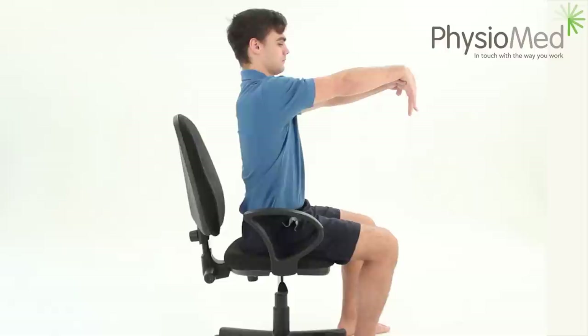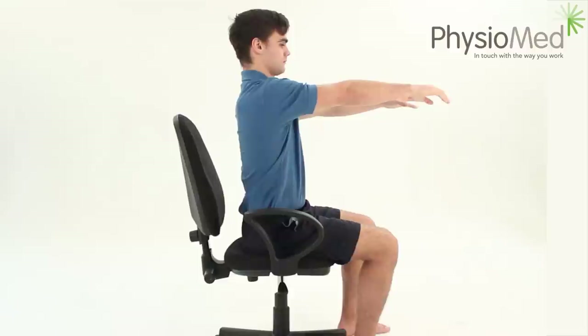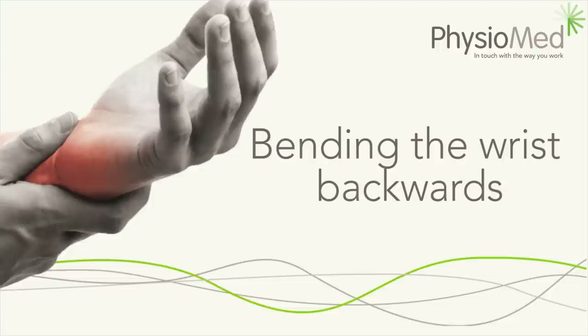Extend one arm out with the elbow straight and use the other hand to grasp the opposing hand at the side of the thumb, and then bend the wrist downwards to apply the stretch to the area. Hold the stretch for five seconds, repeat five times, and then do the same on the other arm. Please remember to keep the elbow straight during this exercise. If you do this exercise just twice per day, you will really assist in preventing the gradual build-up of stiffness and tightness in the back of the forearm.